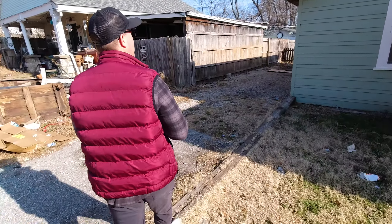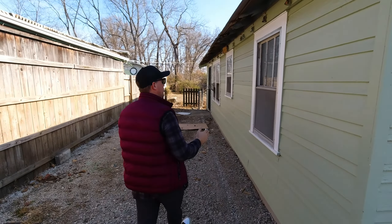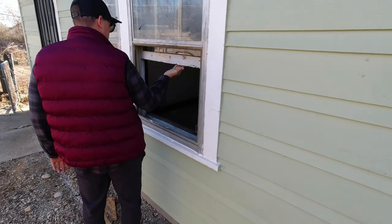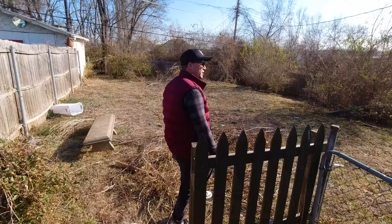We're going to walk through this property and show you what needs to happen. We have some fascia issues that need to be addressed. We ripped this part down — that's already been done. We need four-point lighting, which is something we're always going to do. It looks like we've got a possible security problem here — a security breach — so we need to re-secure this property. The backyard's been cleaned out; that part's done.